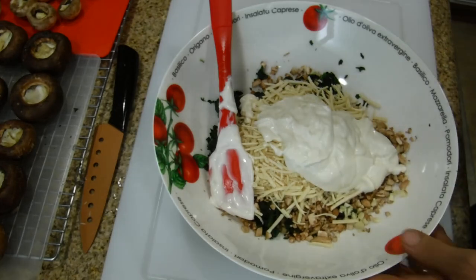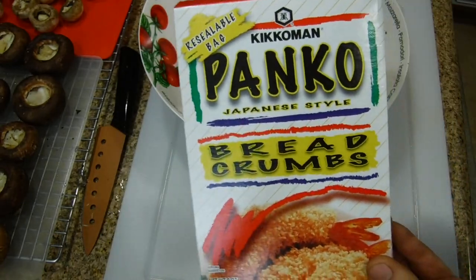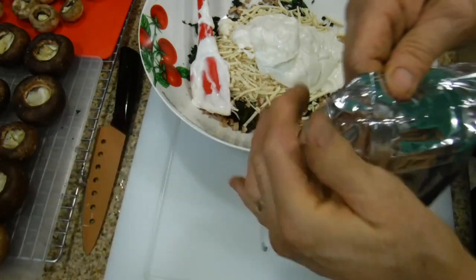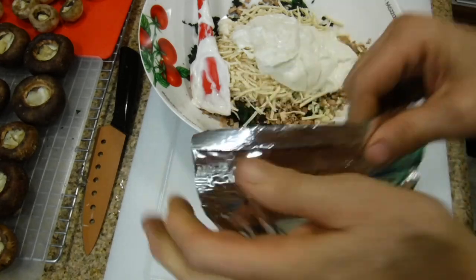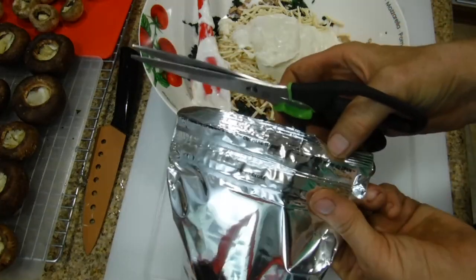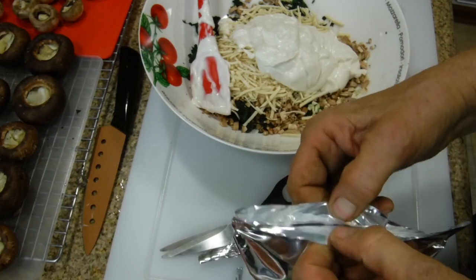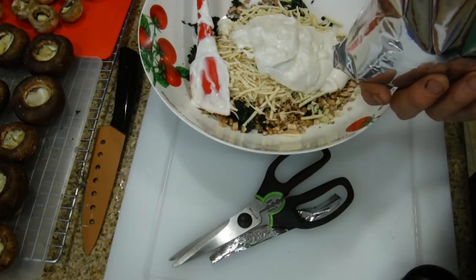Watch me open this box. I got this from my local Stater Brothers — you should be able to find panko breadcrumbs in the Asian aisle. When opening the bag, I always use scissors rather than tearing it, because tearing tends to make a mess. Follow the cut along the edge. This bag comes with a sealer, which is handy for storing leftovers. The breadcrumbs look like this on the inside.